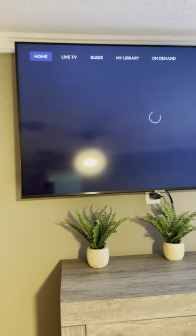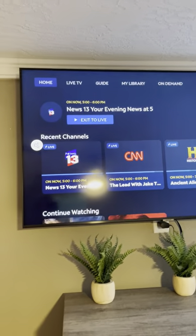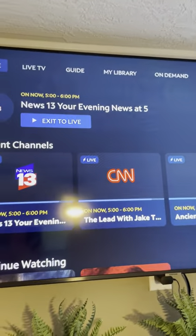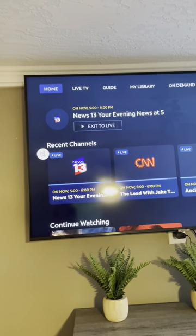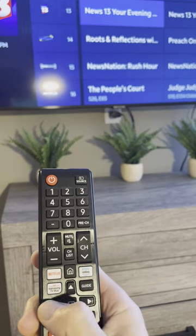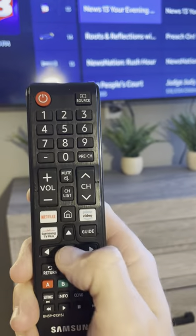Once you get to this screen, you'll notice at the top: Home, Live TV, Guide, My Library, On Demand. You can go along there, go to the Guide, and you just control it with the up and down arrows and the middle OK button.